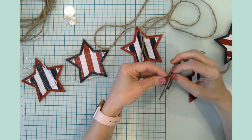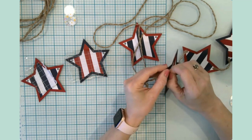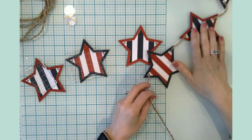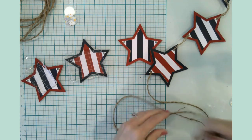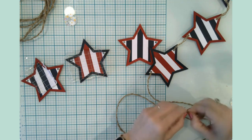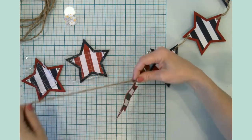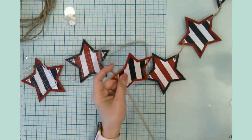Another thing about this project is the file in Design Space says 'July 4th' or 'Fourth of July,' but you could totally use that file for any three colors for events throughout the year — birthday parties or Christmas time. The file is absolutely amazing. I'm very thankful for the designer who put that together. It makes a quick and easy craft.